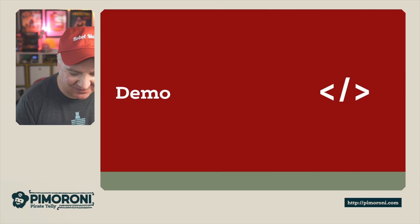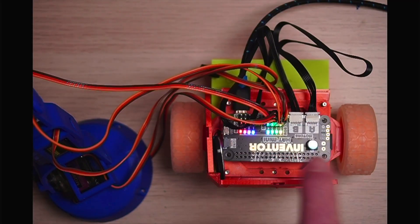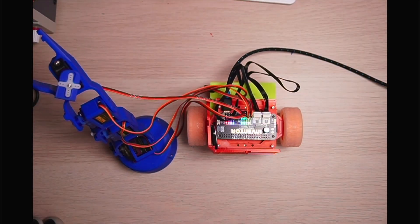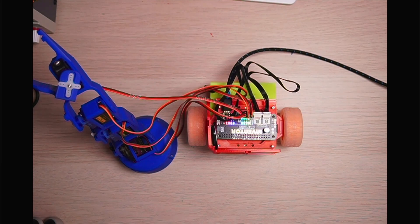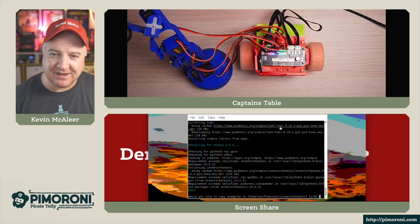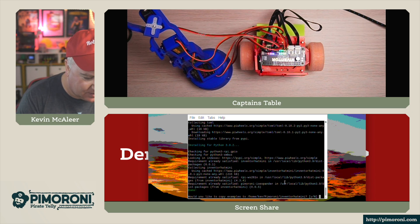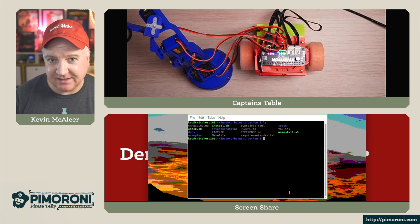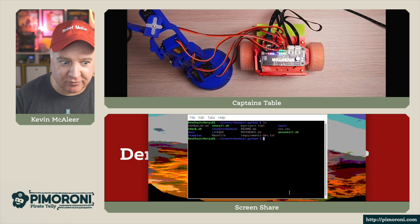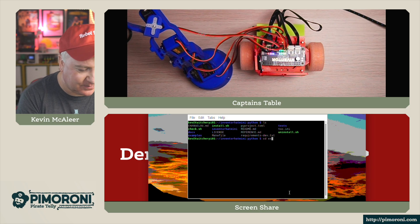Let's have a demo - this is so much fun. I've got the Inventor Hat Mini set up on a little robot that I built, and I've also got a robotic arm next to it. I've got the Raspberry Pi connected to my VNC terminal here so we can run some code. I've downloaded the GitHub repository - it's the inventor-hat-mini Python repository on the Pimoroni GitHub - and there are a couple of examples we can play with.